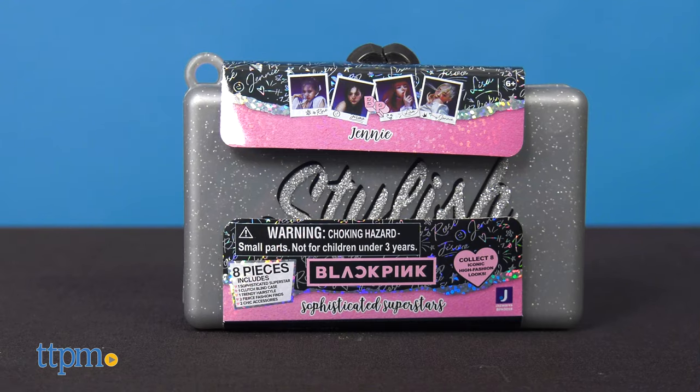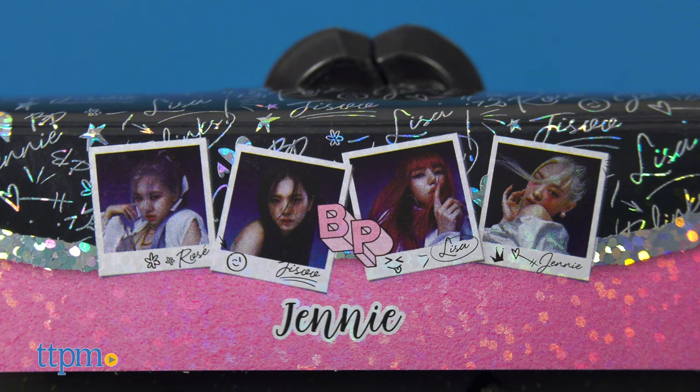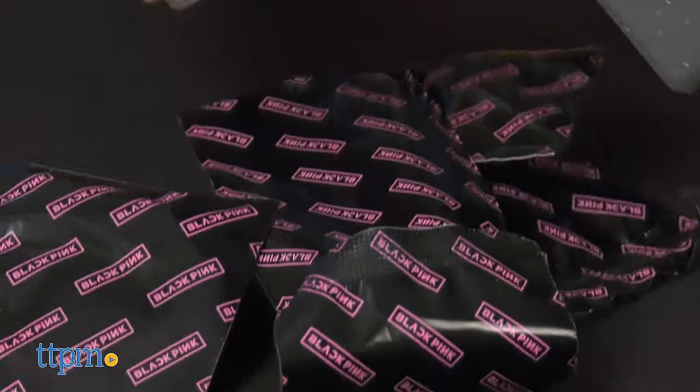If you want to play out a Blackpink concert at home, collect the sophisticated Superstars line of mystery mini dolls. There's a doll for each Blackpink member, and I've got Jenny to unbox for you. The doll is packaged up inside a glittery case, and when I open it up, I'll find a hairstyle, three accessories, a keychain, and a charm.